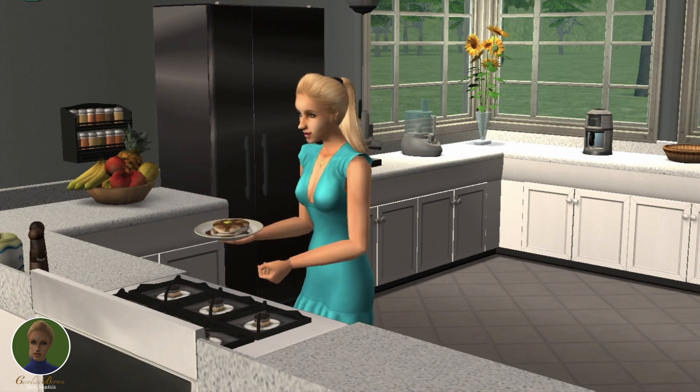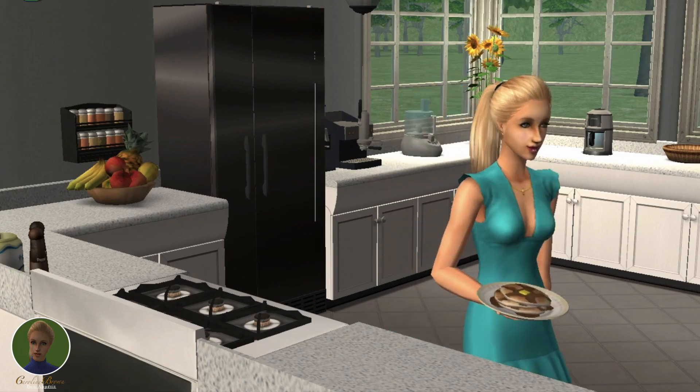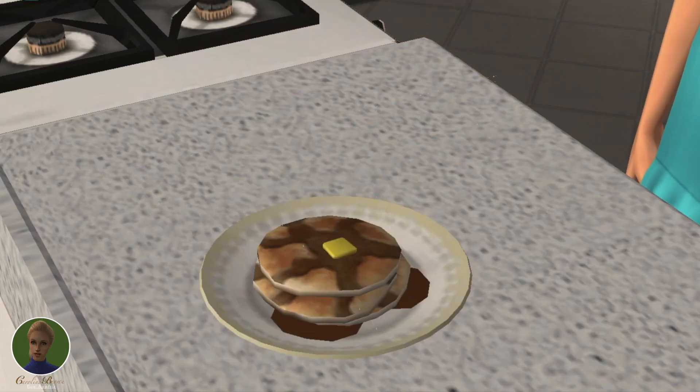Here we go! Do you see how fluffy that is? And now it's time to give a nice pour of maple syrup.